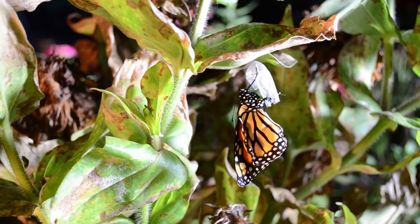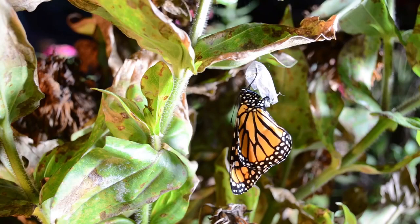Once the wings are fully inflated, the monarch hangs and dries before taking flight. A few hours later, the wings are ready for use.